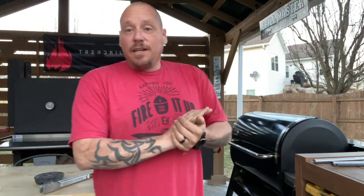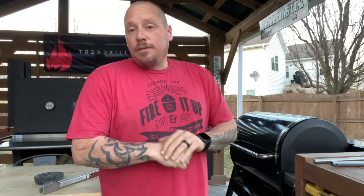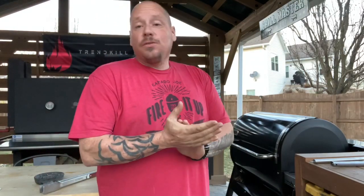All right boys and girls, figured something quick and easy tonight — I'm gonna make some beef knuckle cheesesteak sandwiches, well sliders actually. I have my griddle on here today so I'm gonna do some griddle work, see how she runs.